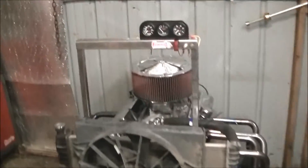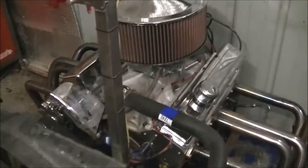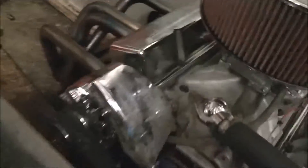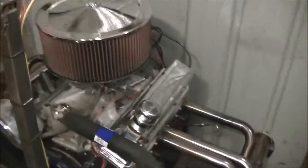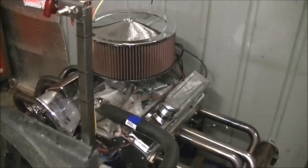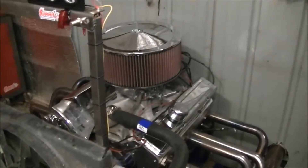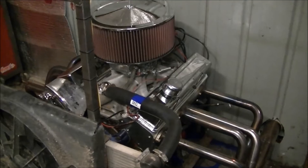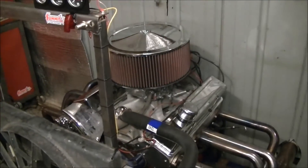Got this thing all broke in, still going to run it a few more times on the stand. Had to modify the valve covers because the rockers were hitting them — beat the crap out of them with a hammer and made some clearance, now nothing hits. Got new valve covers on the way; these are just temporary for break-in. They actually don't leak, which I thought they would after taking a hammer to them.